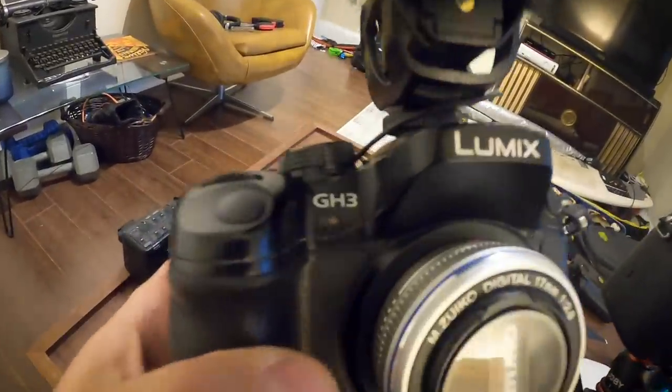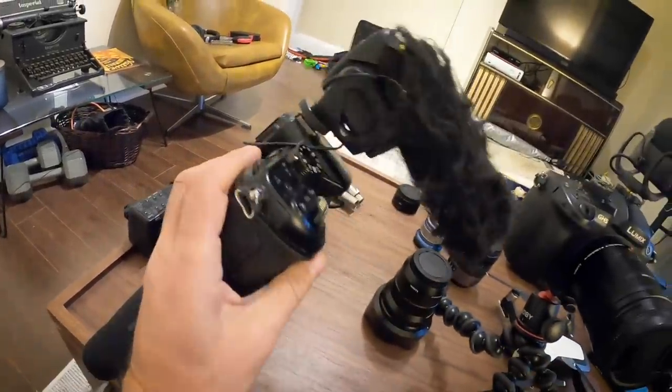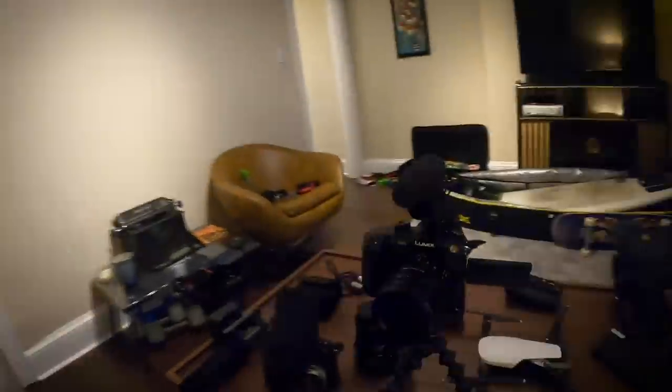I'll set up this Lumix GH3. I've had this since 2013 — a lot of the old seasons of Ross Kitchen published in 2014-2015 were shot on this camera. It's really nice, I haven't gotten rid of it. I could upgrade, but it still does everything I want to do. Highly recommend the GH3 series.